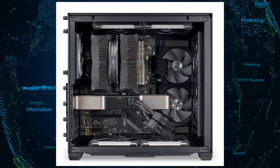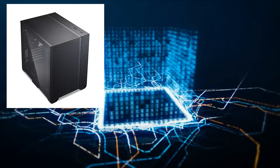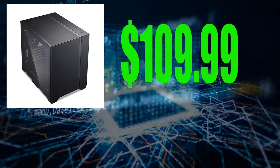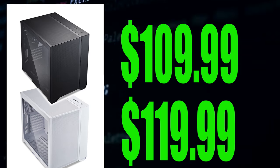This allows users to install graphics cards with a maximum length of 362mm, as well as high-performance CPU cooling towers or CPU water blocks. The Lianli O11 Air Mini will be available at an MSRP of $109.99 for the black version and $119.99 for the white version.